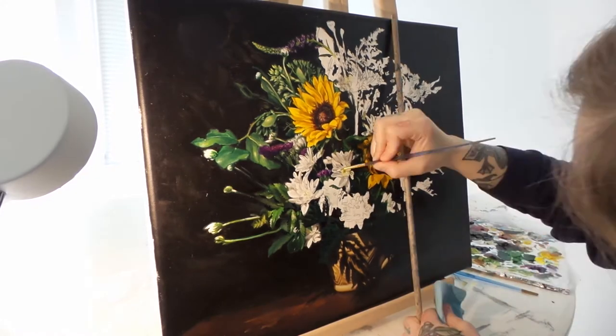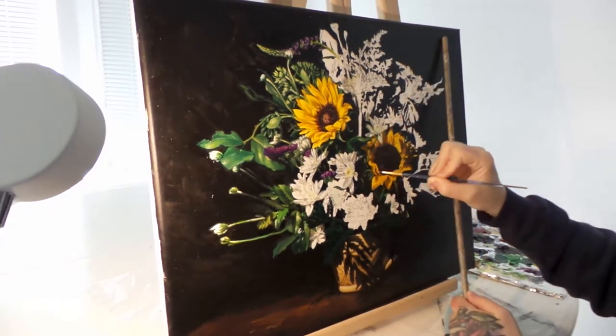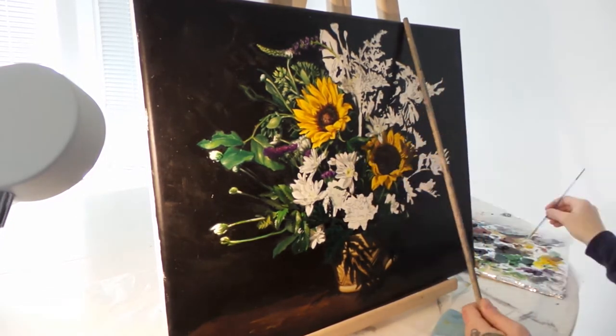It would be nice to do a video on primary colors — showing how you can pretty much just use the primary colors to do any painting, so you don't have to go out and buy a crazy amount of oil paint.